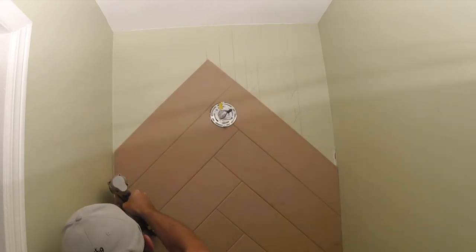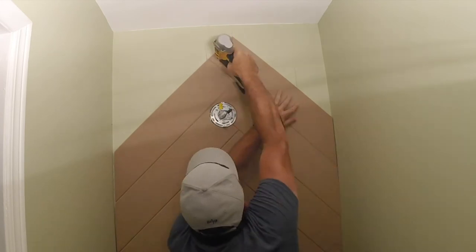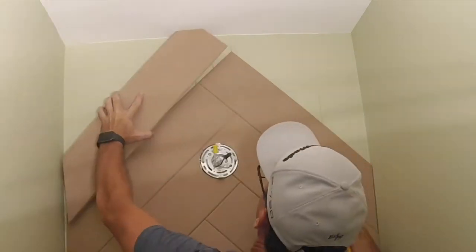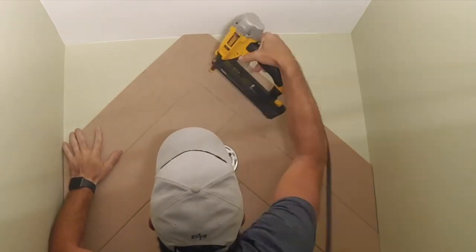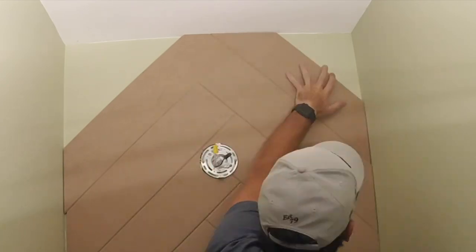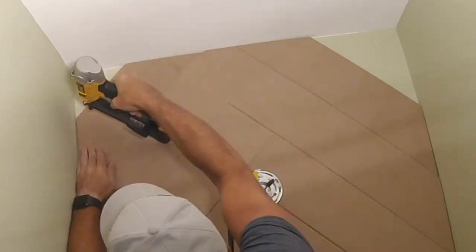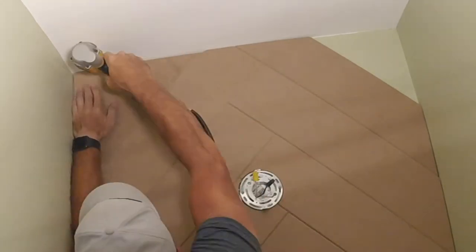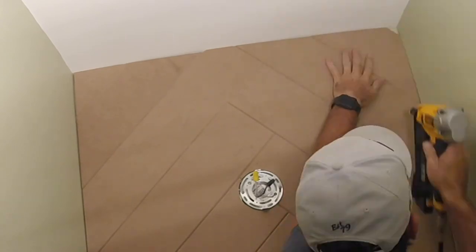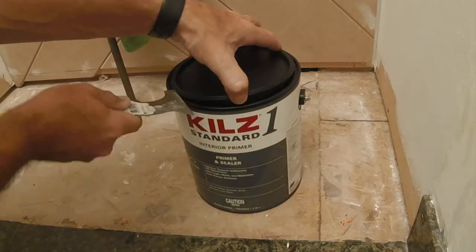One tip: when you start to get towards the top and you're not using full pieces anymore, before you attach a piece, measure the short angles because they become the long lengths on the piece that fills in right there. There will be a little triangle missing, and all you have to do is measure from the second-to-last piece that went in what that length was, and you'll be able to get it ready.